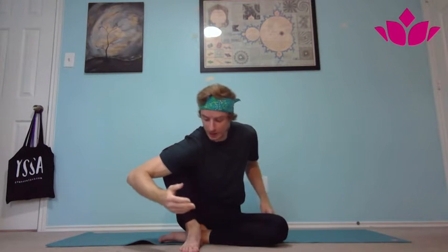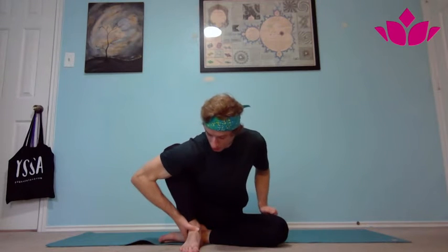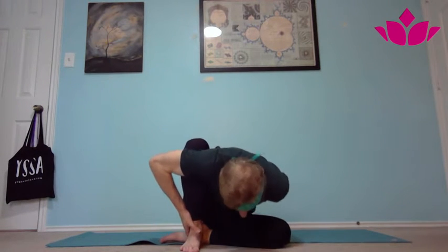On an exhale, folding forward and holding there for five breaths. Now if you can't take the bind, you can just rest the arm under the hip, onto the foot, even pressing onto the ankle, working the shoulder a little bit here, and taking the arm as far back as possible, then holding forward.